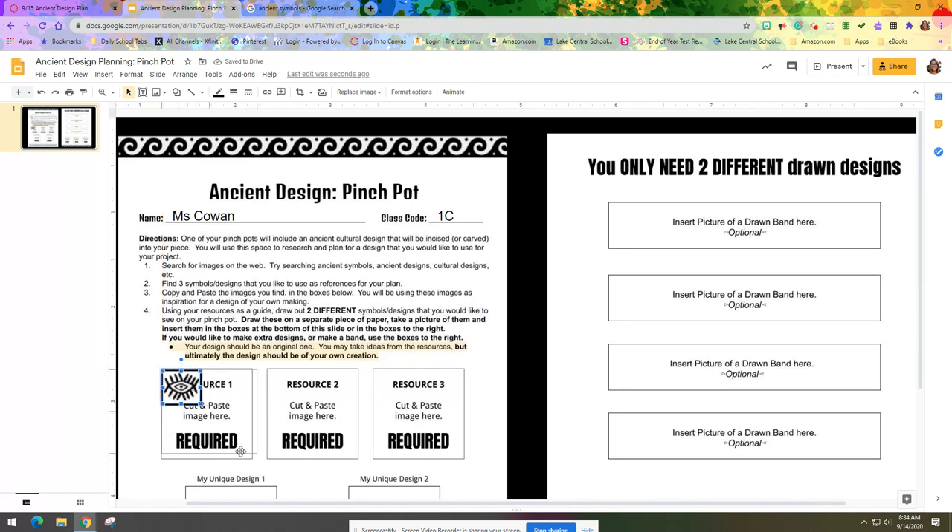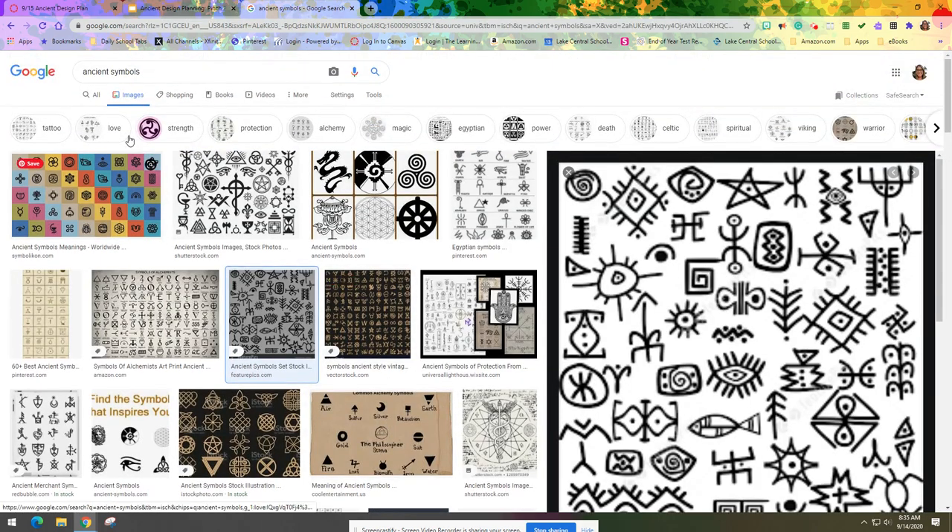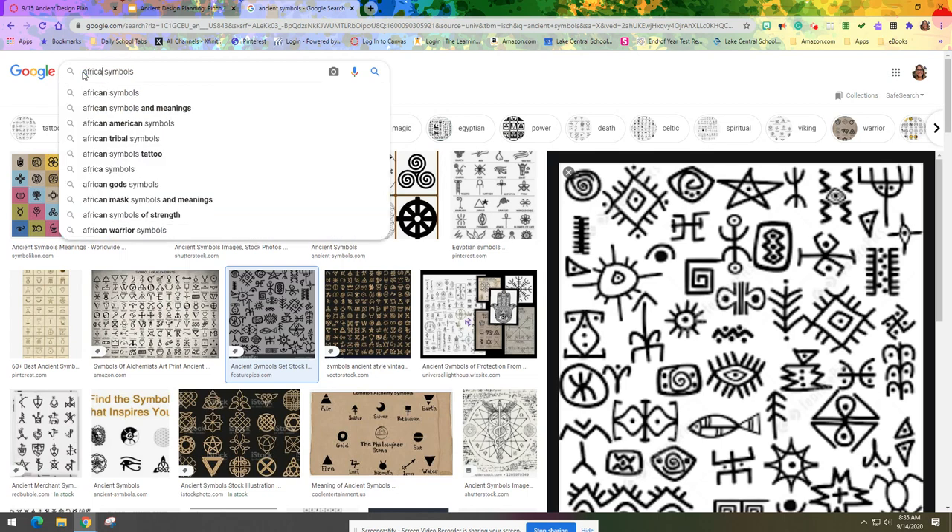This image is a little blurry because of the way I had to enlarge it, but as long as I can see the lines and shapes that's fine — I'm not going to just copy this symbol, I'm going to use parts of it. Now I have my one resource and I need to find two more. Maybe I want to change the search from 'ancient symbols' to 'African symbols' to narrow it down to just one specific culture.